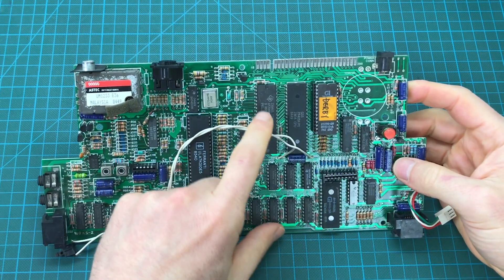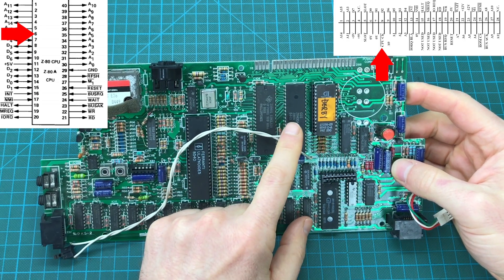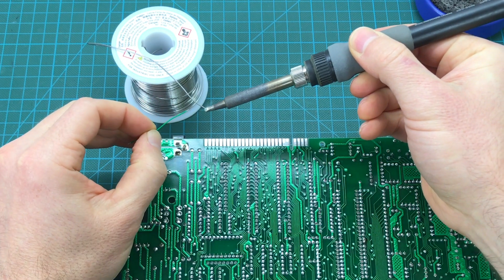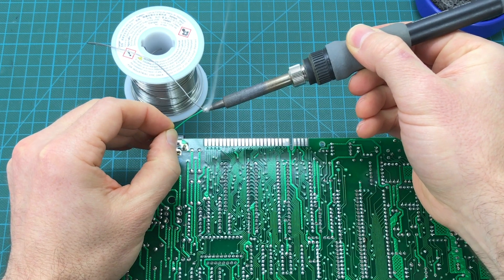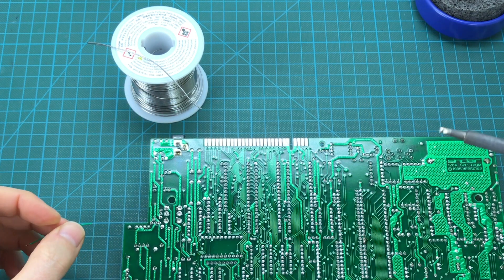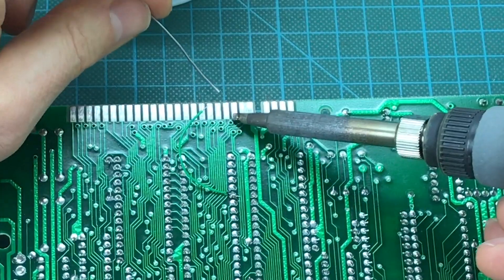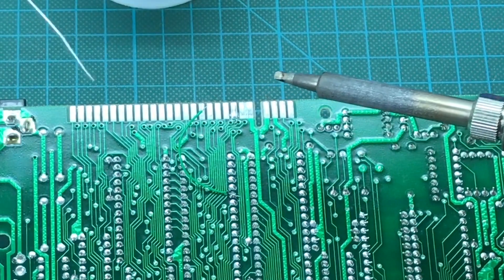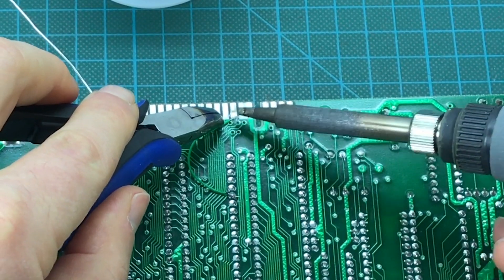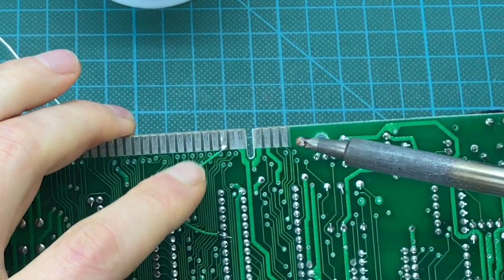We want to go from pin number 6 of the Z80 to pin number 8 on the expansion port. I'm going to tin the ends of the cable to make it easier to solder in place, and now the other end. I need to tin the pad a little bit to make sure the cable can be soldered correctly. There we go — we should now have a clock signal on pin 8 of the expansion port.